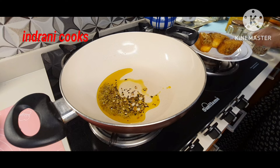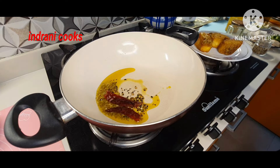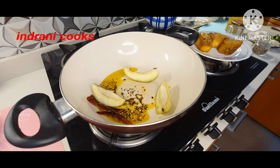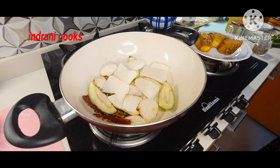Once the tempering is nicely done, I will be adding two dry red chillies and let the aroma be released. After that I will add the vegetables one by one. First I add three pieces of raw mango, then goes the gathi kochu or arbi.